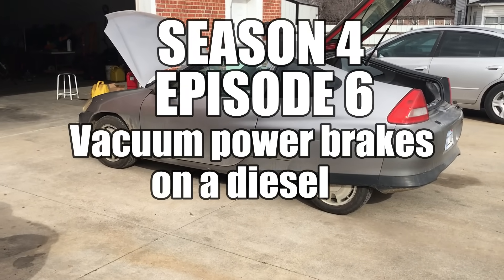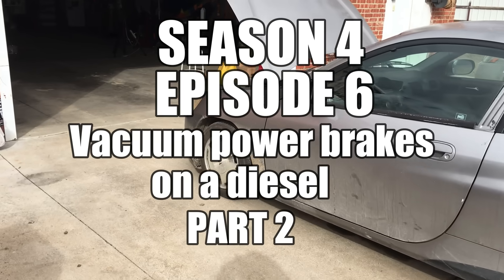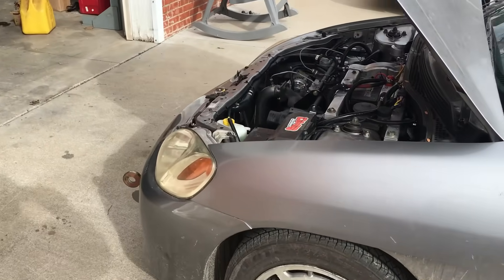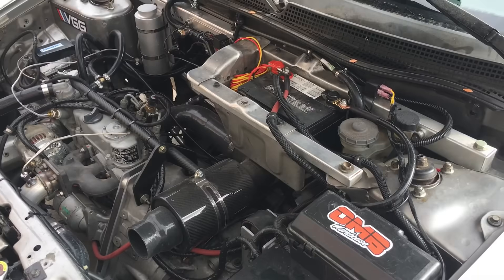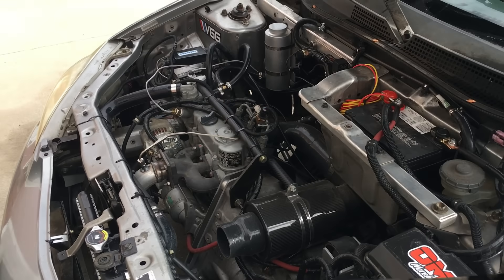Today we're going to be making the final modifications to the vacuum electric power assist brakes on our project car. In the previous video, we built a low-cost solution to restore the power assist brakes on the diesel-powered Honda Insight. Overall, the results were positive, however, we did discover a few areas where improvements are necessary.